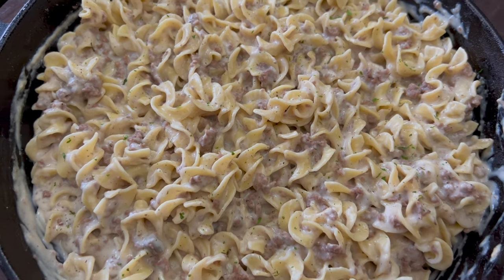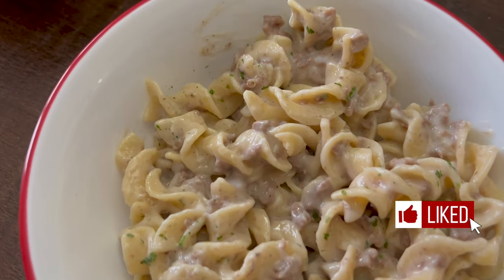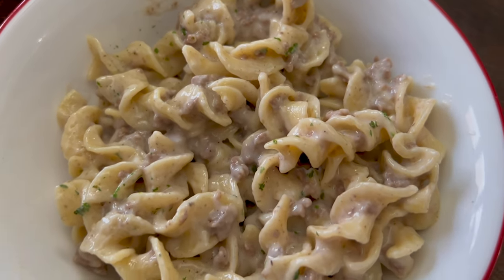If desired, top your ground beef stroganoff with fresh or dried parsley. Hope you enjoy! Bye!